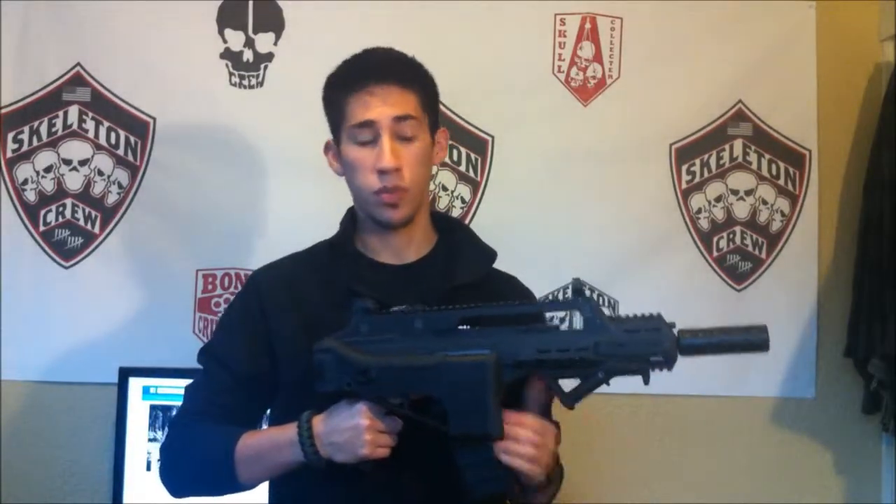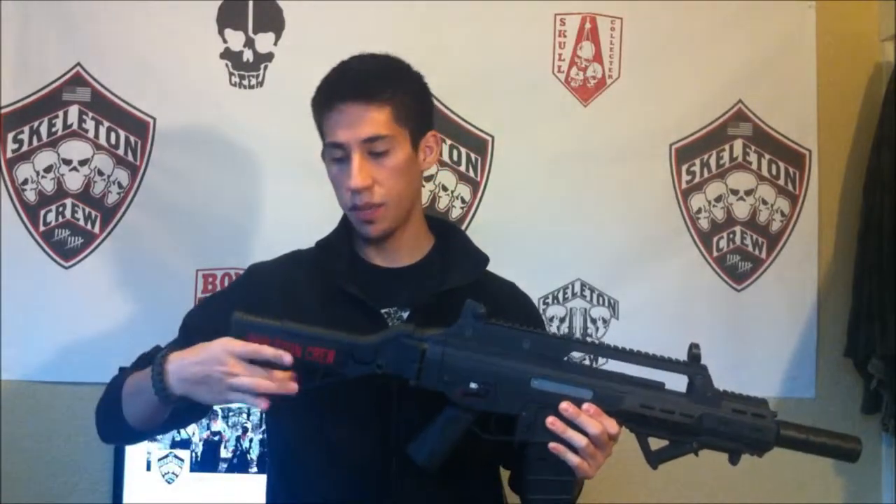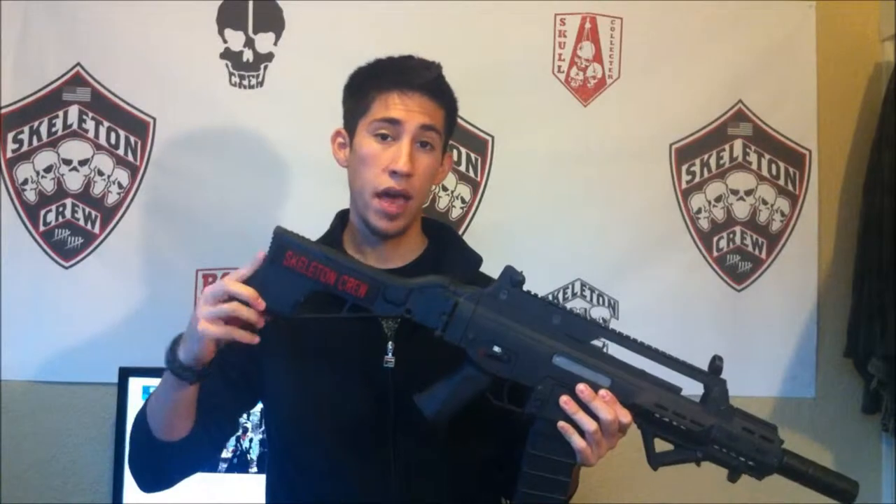I'd say it's right up there with KWA as far as ruggedness and durability. This gun does have a folding stock which I don't really use often, but it's really nice for storage purposes. It does have a couple different adjustments but I like to keep it on the closest one. It has a nice rubberized pad on here which snubs really nicely into your shoulder.